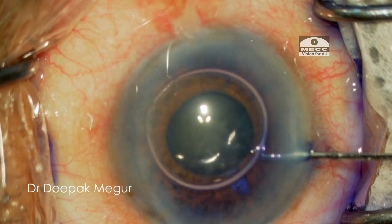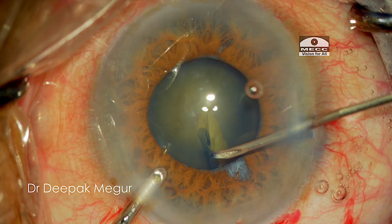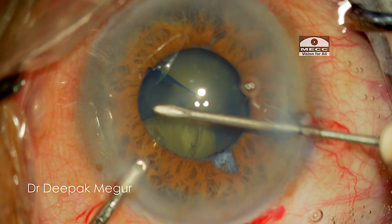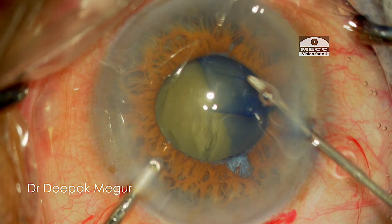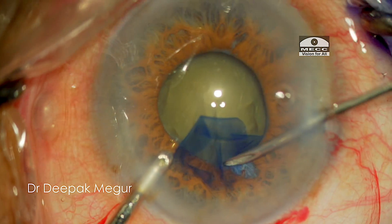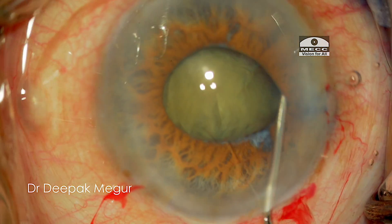After staining the anterior capsule and performing the rhexis, which is marginally bigger than the pupillary size, during the rhexis I could also rule out the possibility of any zonular weakness — the zonules looked quite in good health. After this I'm performing hydrodissection now.